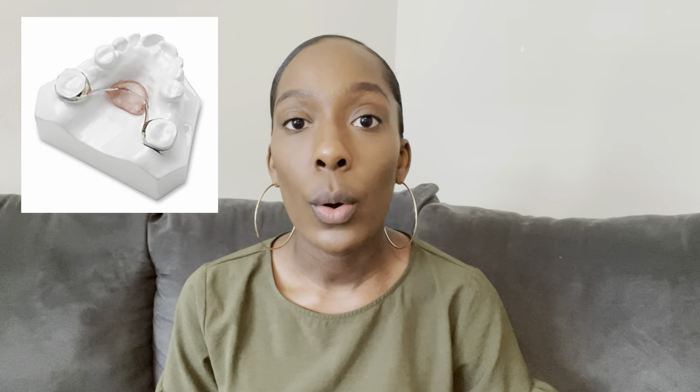I'm going to start off with the more simple orthodontic appliances that you may see and then end with the more complex ones. One orthodontic appliance that you may see in your practice is called a holding appliance. A holding appliance is basically just two little tooth rings, which we call bands, with a bar that's connected.